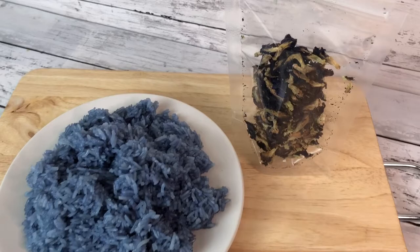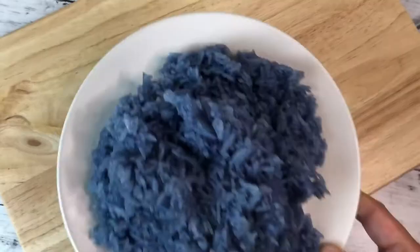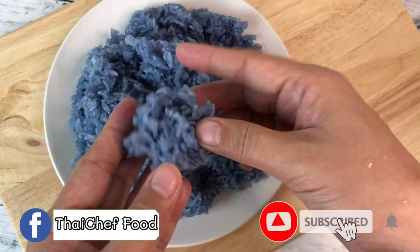Welcome to Thai Chef Food Channel. Today I will show you how to cook blue Thai sticky rice using butterfly pea flour.